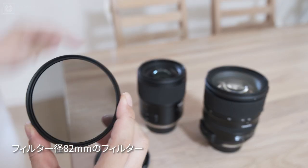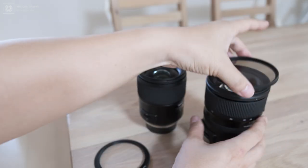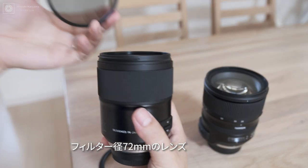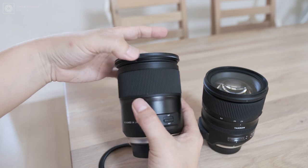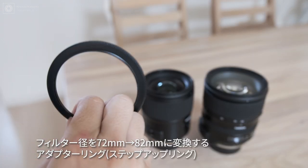レンズによってフィルターサイズが異なりますから、同じフィルターを別々のフィルター系のレンズに使用するためには、アダプタリングというものが必要でした。私が今持っているのはこちら82mmのフィルター。こちらのレンズは72mmなんですね。82mmのフィルターを付けようとすると、サイズが合わなくてブカブカなんですよ。こういう時には、アダプタリングというのを使っていました。